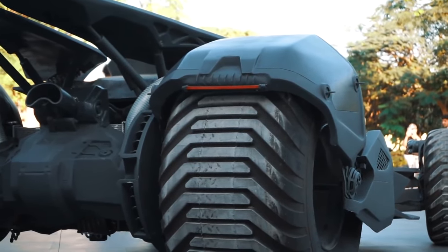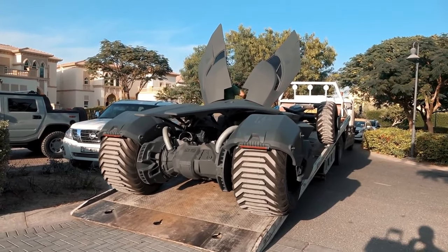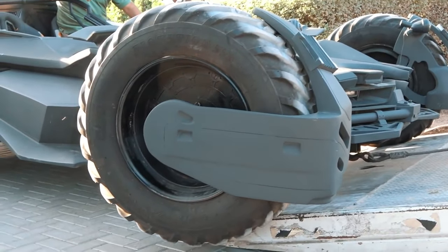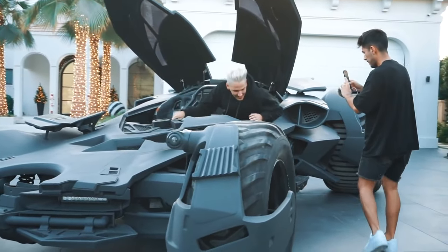It had to go in a big vessel — it couldn't even fit in a 40 or 20 foot container. When it was being taken off the delivery truck, the wheels were literally on top of the barriers, which is something I've never seen. Bringing that all the way from the UK is just amazing.